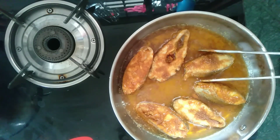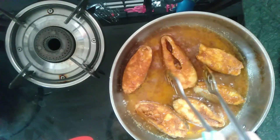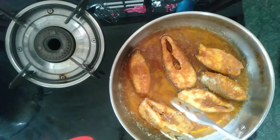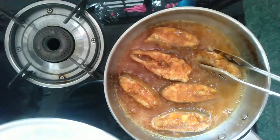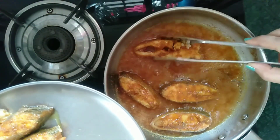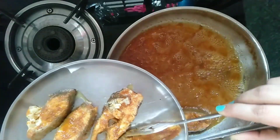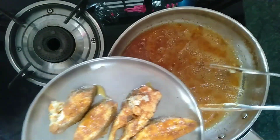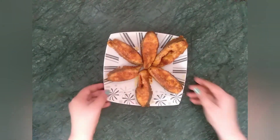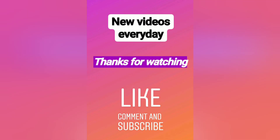I have not added any food color here. It will take up to 10 minutes to fry the fish pieces. While flipping the fish pieces, be careful as they may break. After 10 minutes of frying, I am taking out the fish pieces. You can see the inside is cooked very properly — the white portion of the fish piece shows it is cooked completely. Very tasty and spicy South Indian style fish fry is ready. Definitely try this one. Thanks for watching.